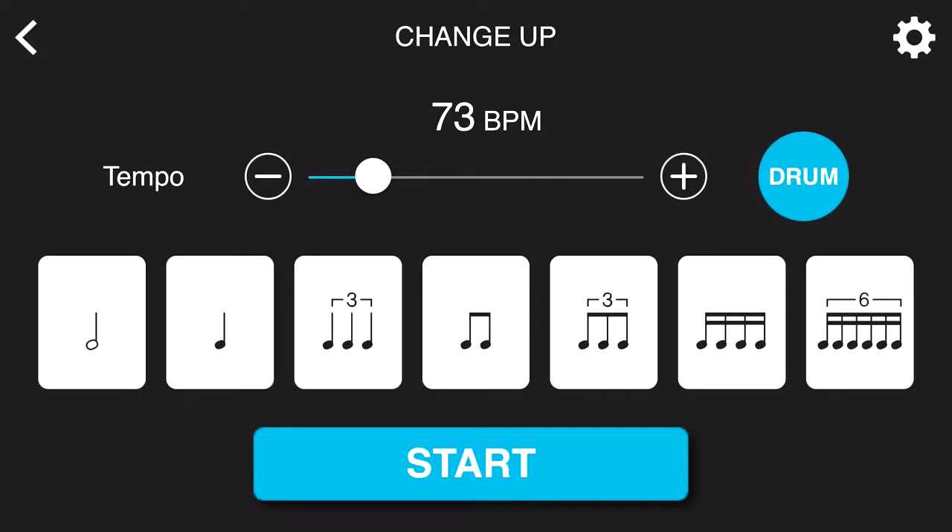You can always adjust the BPM to whatever is comfortable for you, and it's always better to start slow when learning a new exercise.